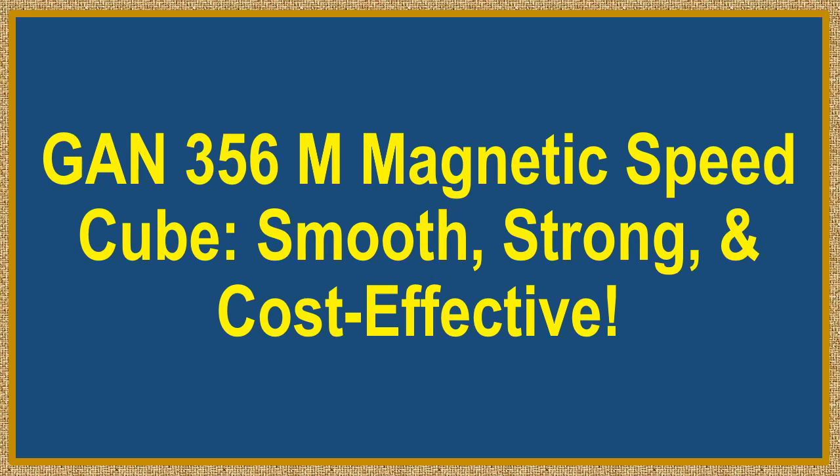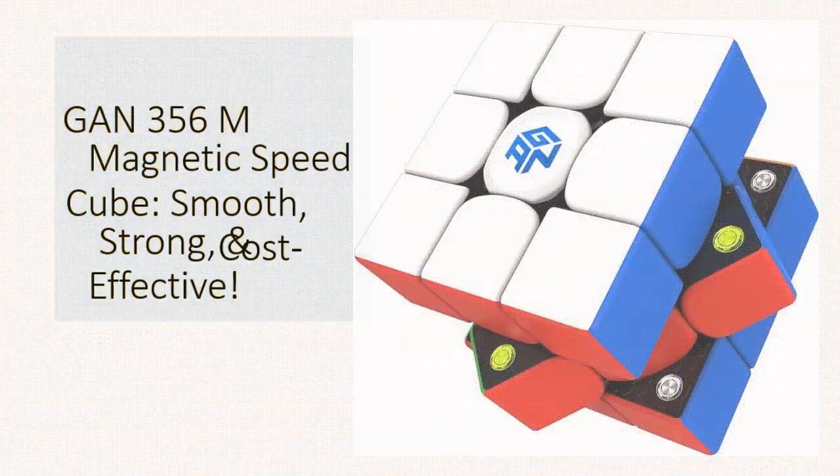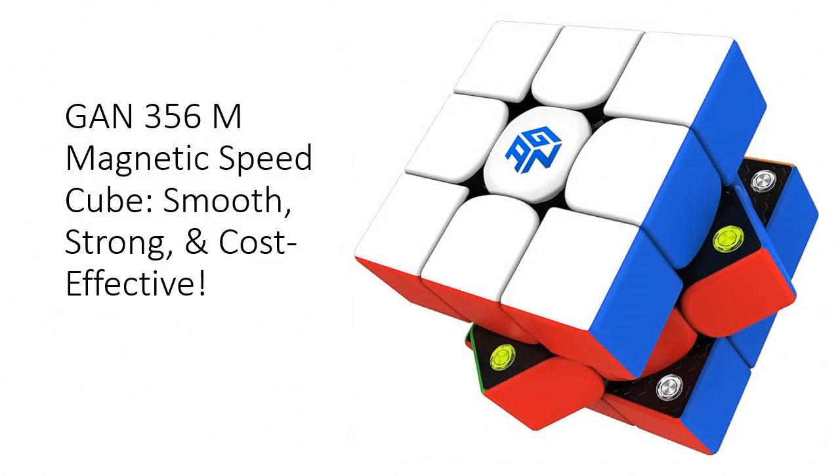GAN 356M Magnetic Speed Cube — smooth, strong, and cost-effective. Experience the modern marvel of cubing with the GAN 356M Magnetic Speed Cube. This innovative cube offers the latest mechanism features of high-end GAN cubes at a fraction of the cost.